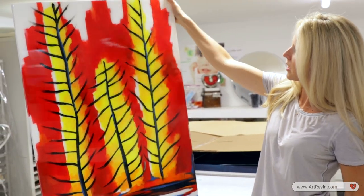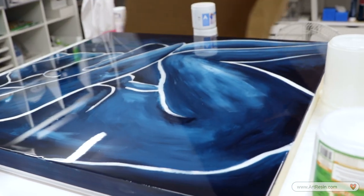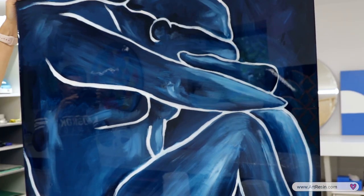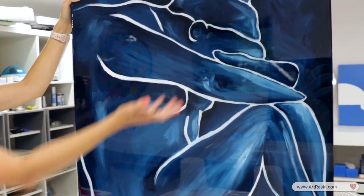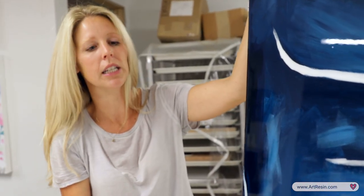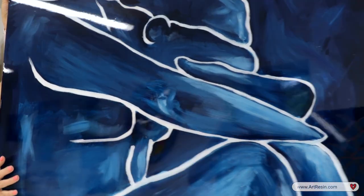And last but not least — I made it! Woohoo, there she be. This is a simple painting — just blue and white, with a figure happening in here. It's not super detailed. It was a fast painting; I did it in about an hour and a half. And then you put the art resin on top and it just comes to life. It just makes it that much more special with the resin on top.